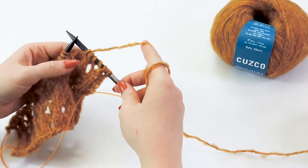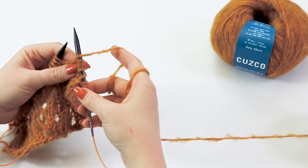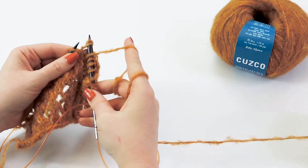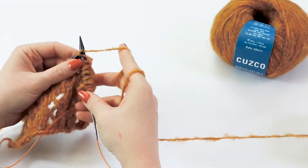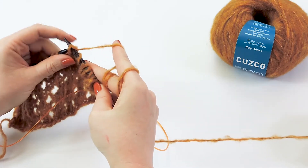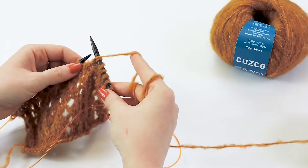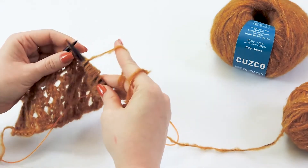Then you're just going to do one more yarn over and knit the next three stitches. That's it — that's all you have to do. Let's see that one more time: yarn over, then slip two stitches together knitwise, work one stitch, slip those two stitches over that knit stitch off the needle, yarn over, and knit three stitches.